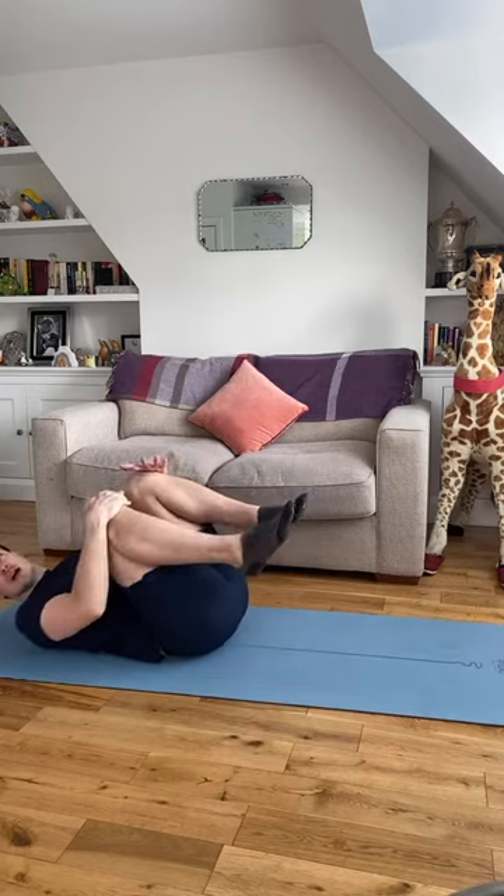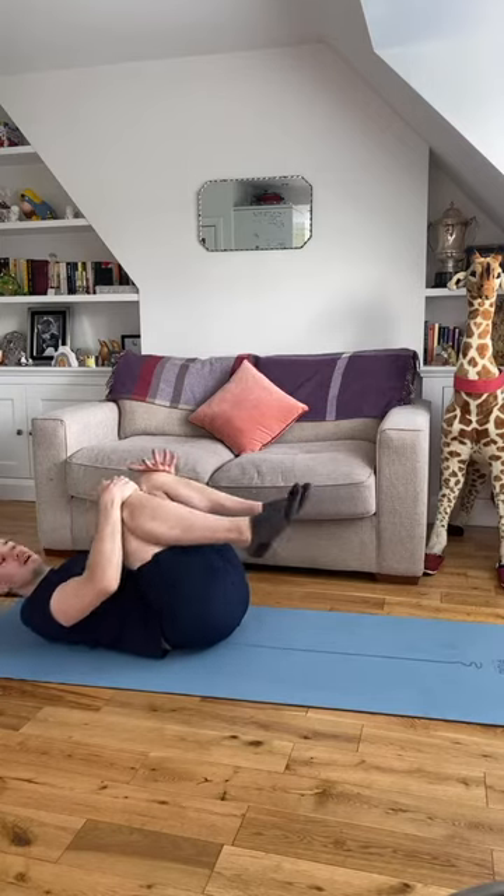We're being really deliberate about the setup for this session because now you get to work really, really hard. If you need to rest, you rest — otherwise, challenge yourself. Work as hard as you can during the sequence of exercises we're going to go through. Try and stick with me and you'll have great glutes by the time we're done.